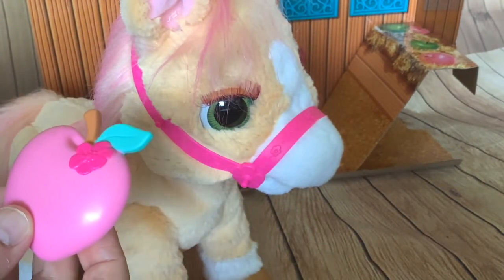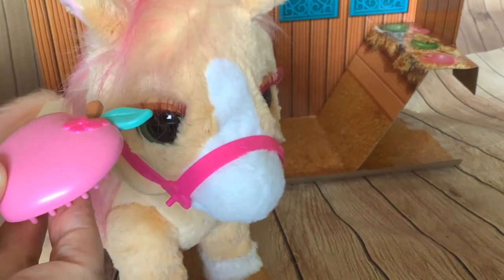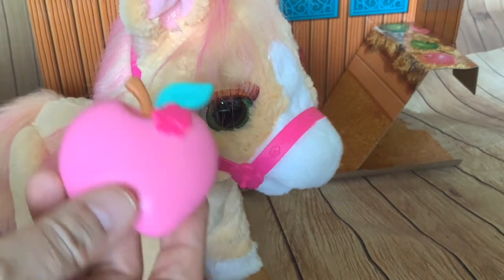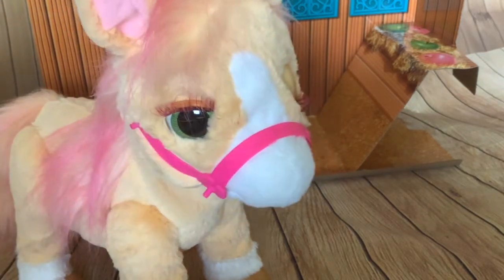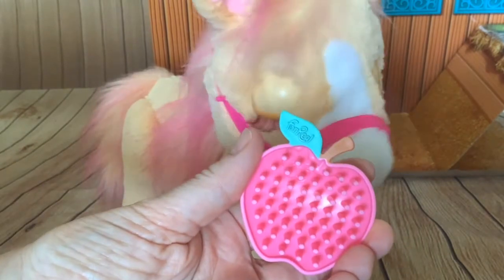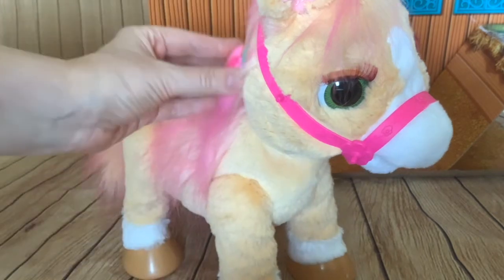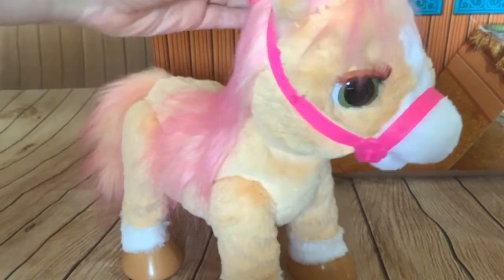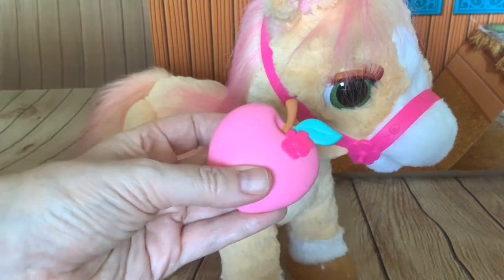She shook her head - she doesn't want any apple! I like that. It's good that they've got different reactions to the apple; she may want it or she may have had too much to eat. As for brushing the pony, there's nothing in the diagrams about it. There's no magnet in the brush or anything, and I don't think it reacts at all to the brush.